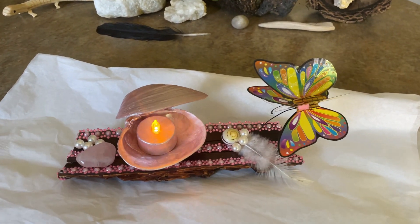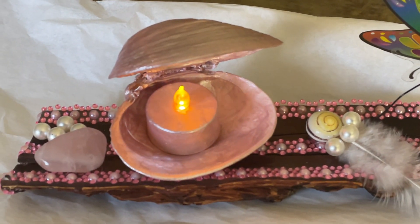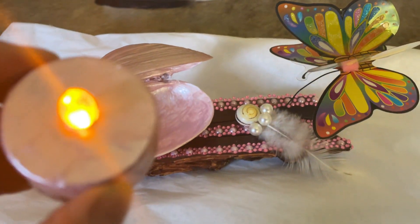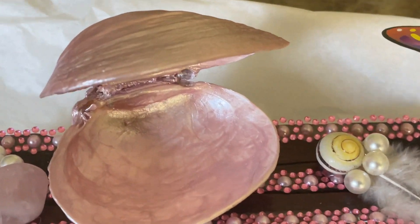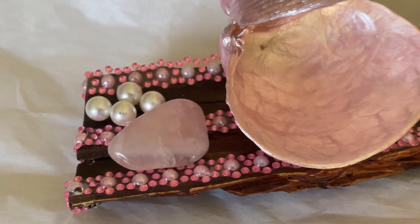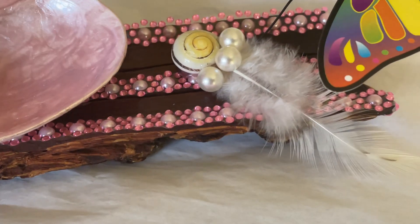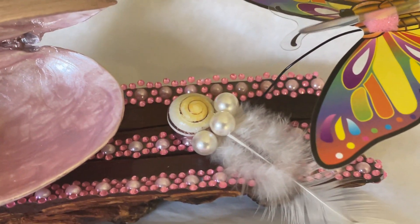Here's another one I created — this one's for my daughter. The tea light comes out; I painted it pink to go along with the shell that I found. We've got rose quartz, some imitation pearls, and some owl feathers that we found, as well as the shell.